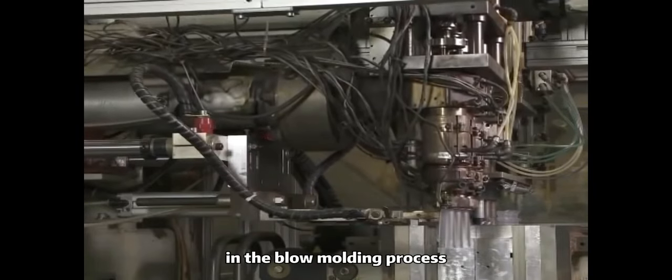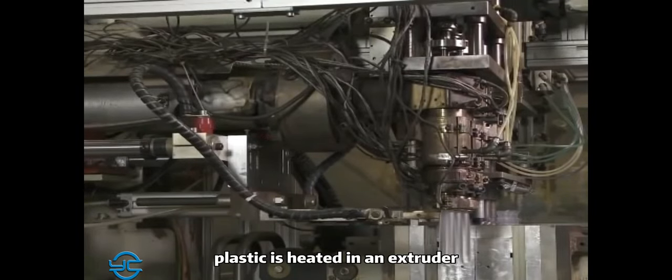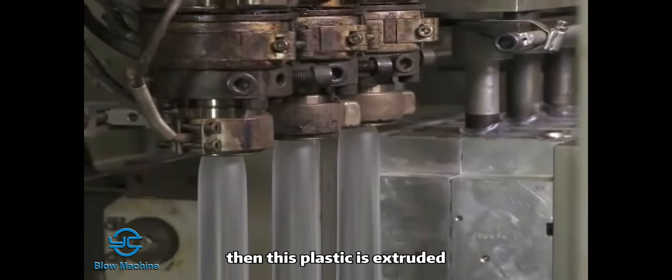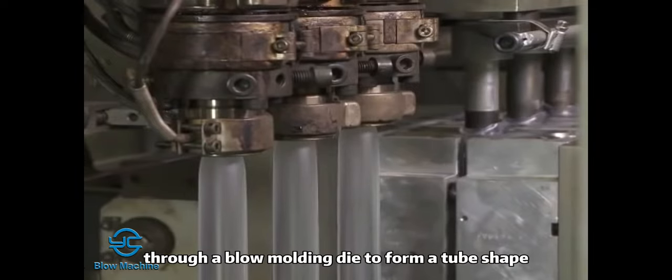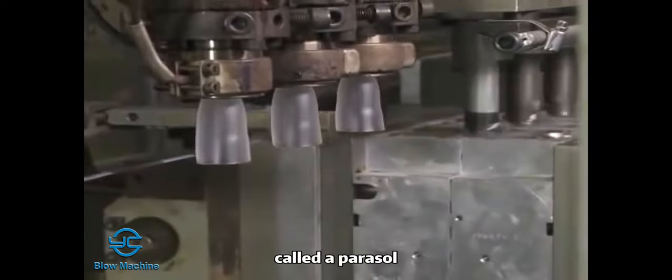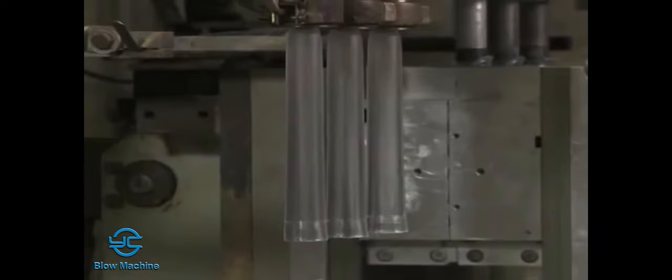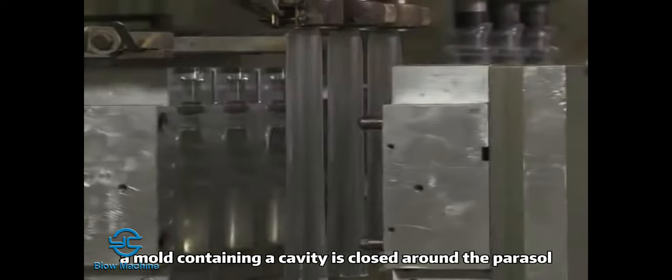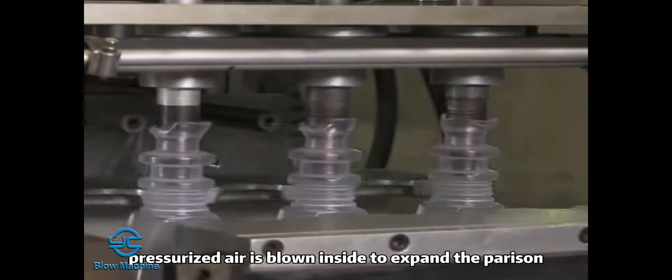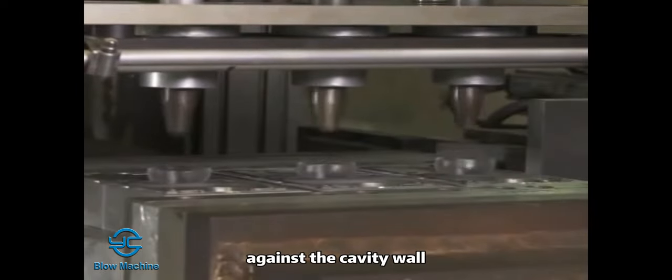In the blow molding process, plastic is heated in an extruder until the plastic becomes a viscous fluid. Then this plastic is extruded through a blow molding die to form a tube shape called a parison. A mold containing a cavity is closed around the parison. Then pressurized air is blown inside to expand the parison against the cavity wall.